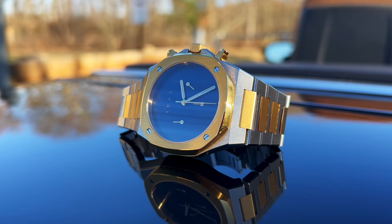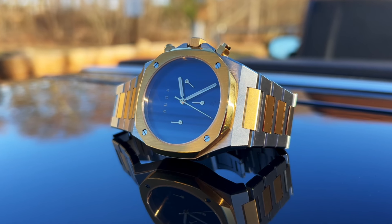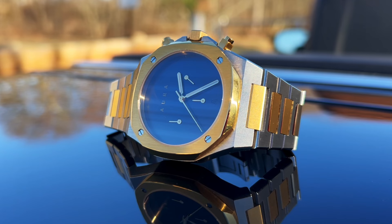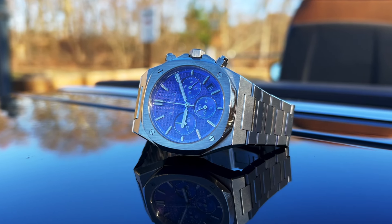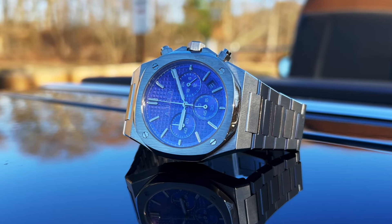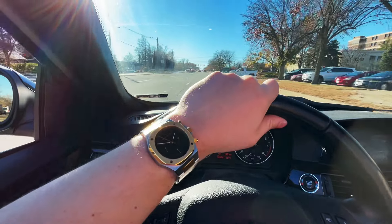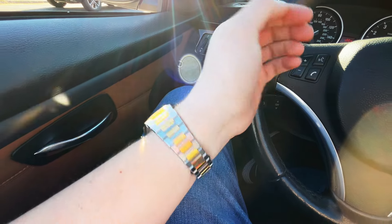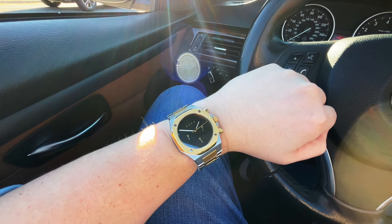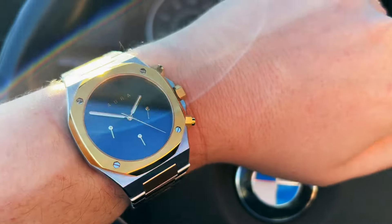You'll never guess the price of these watches. Do you think $500, $700, maybe even $1,000? Only $275. I usually have a qualm with the price on most watches I review — I think microbrands are asking an arm and a leg for their watches these days. They think they can charge you through the roof. However, what I really respect about Aura watches is they keep them affordable for the everyday man.